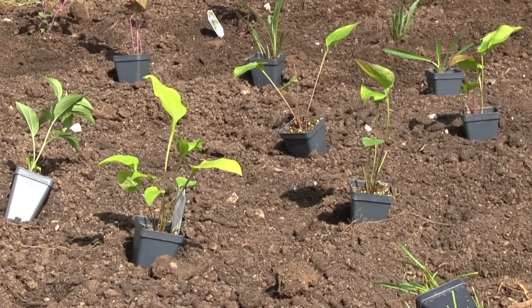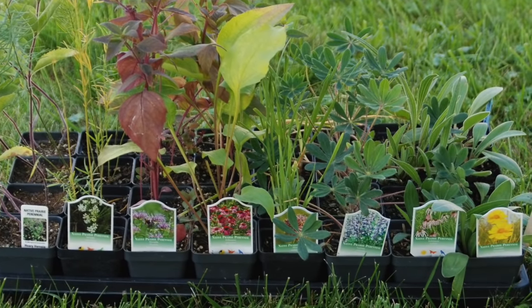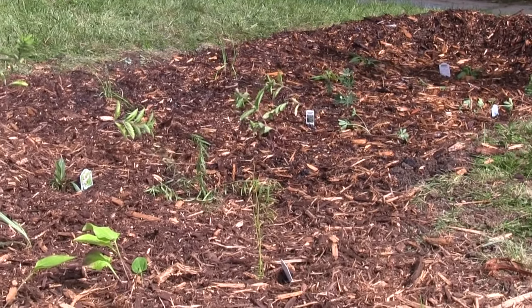Fill your garden with plants tolerant of wet and dry soils and suited to your growing conditions. Water after planting and as needed the first few years as the plants develop deep, more drought tolerant roots.